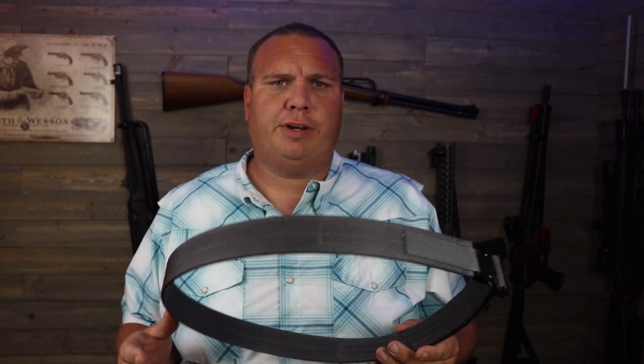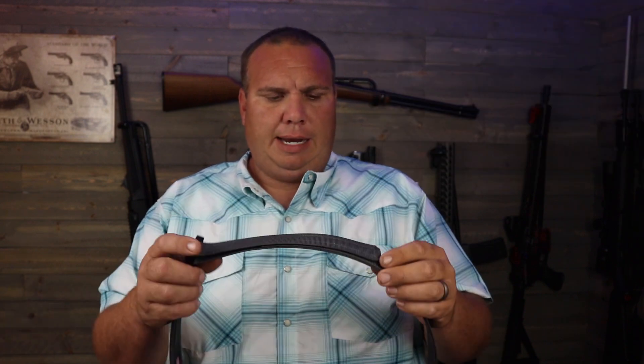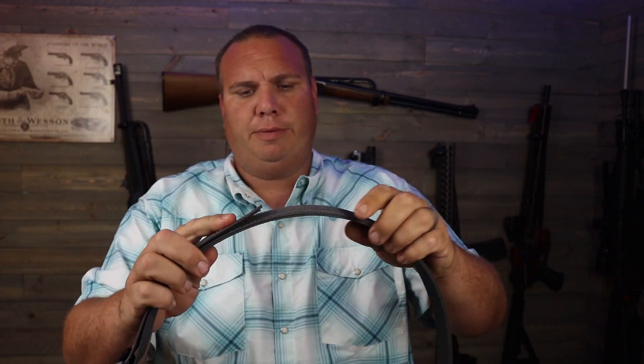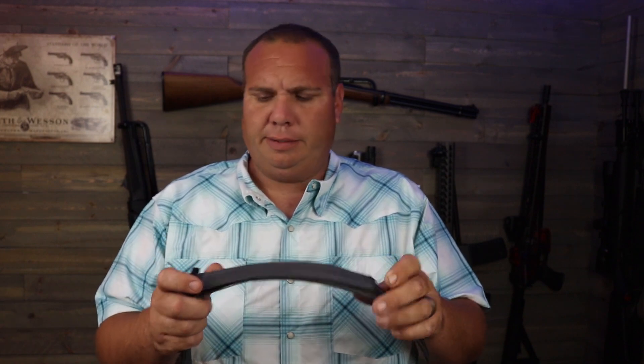They offer these in several different color options. Ordering sizing is really neat — you don't need a belt size, you just order based on your pants size. There's Velcro adjustment built in, so you can go up or down a size or so, maybe even a little more. And it still leaves you plenty of room for concealed carry. I've had my Glock 19 and my Shield in it and can adjust it easily.